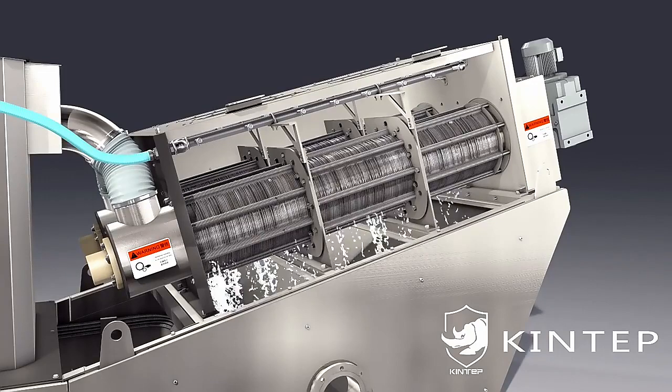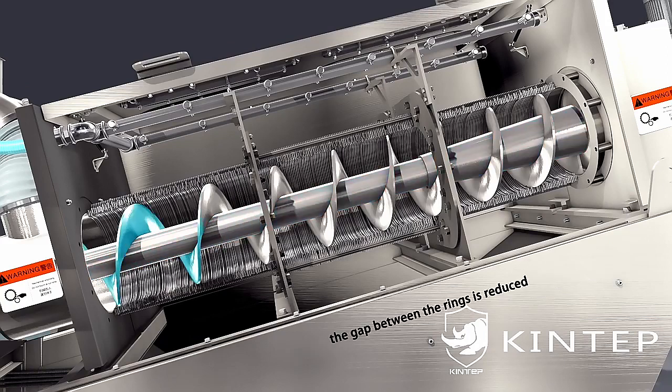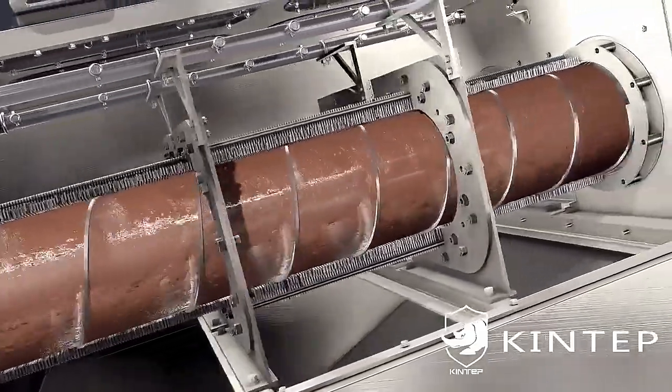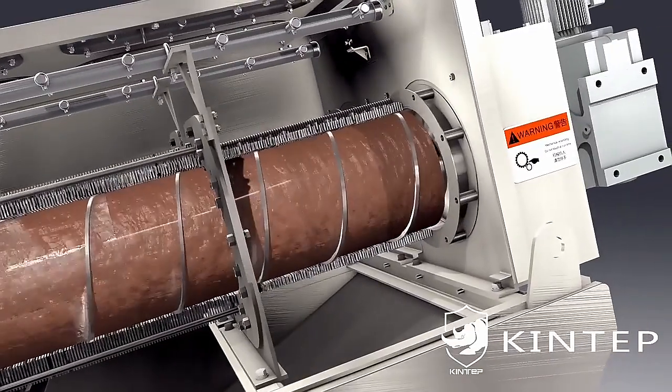This realizes rapid dewatering. The screw pitch reduces gradually in the dehydration section, and so does the gap between the rings. The sludge moves forward continuously as the spiral cavity volume shrinks, and internal pressure increases with the outlet and back plate.